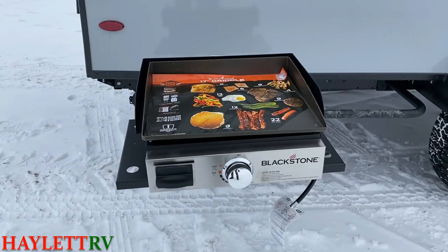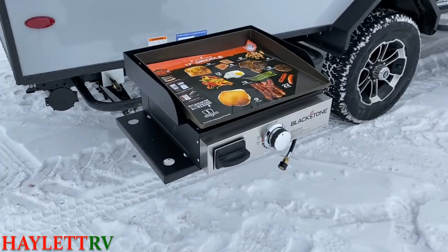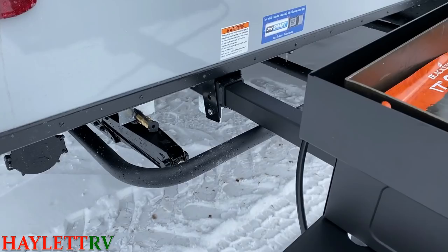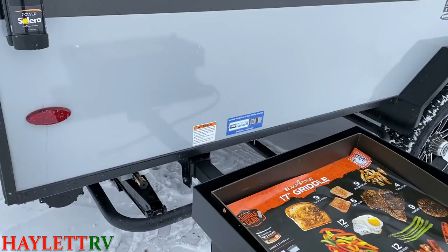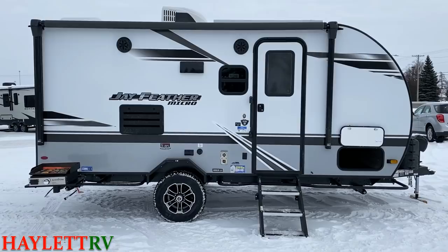The pedestal that the griddle sits on is slotted for the wider Blackstone if you wanted to get one. The propane cooker hookup is right back here, and you see that little receiver with the bar that sticks out — I believe Jayco is going to be calling that the J-Port or some variation of something like that. It's a very Jayco thing: if you take any object, add the letters J-A-Y in front of it, and now it's ours.